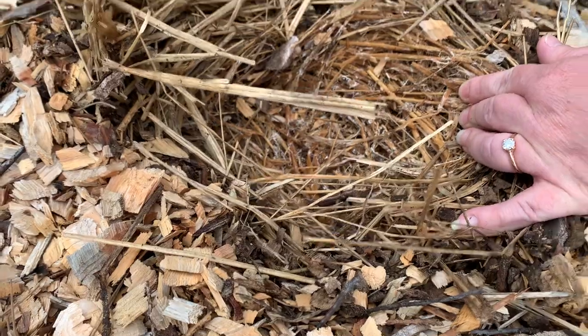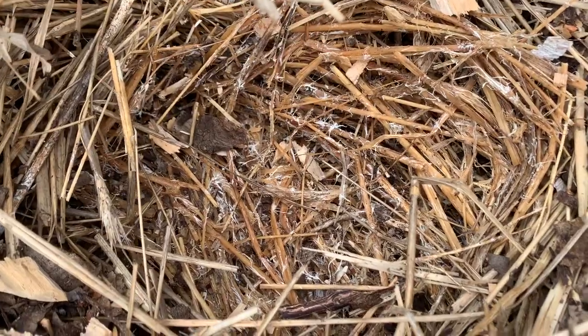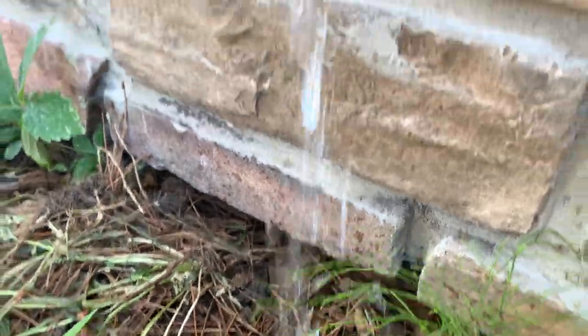Throughout this entire season we've been doing maintenance and monitoring the progression of our plots. You'll also see some footage of us checking for spawn run of the wine cap mushroom, just looking for that white myceliation of the substrate in those beds. We've also been maintaining moisture content, and fortunately this season our plots have needed very little watering.